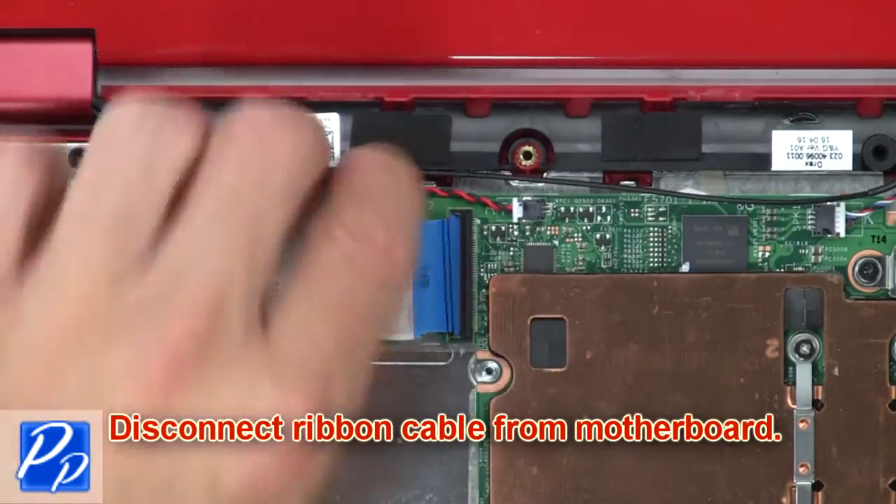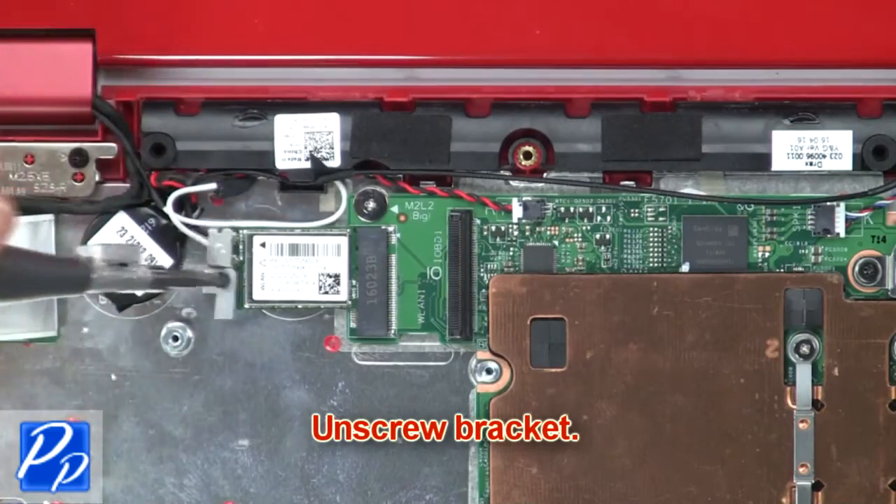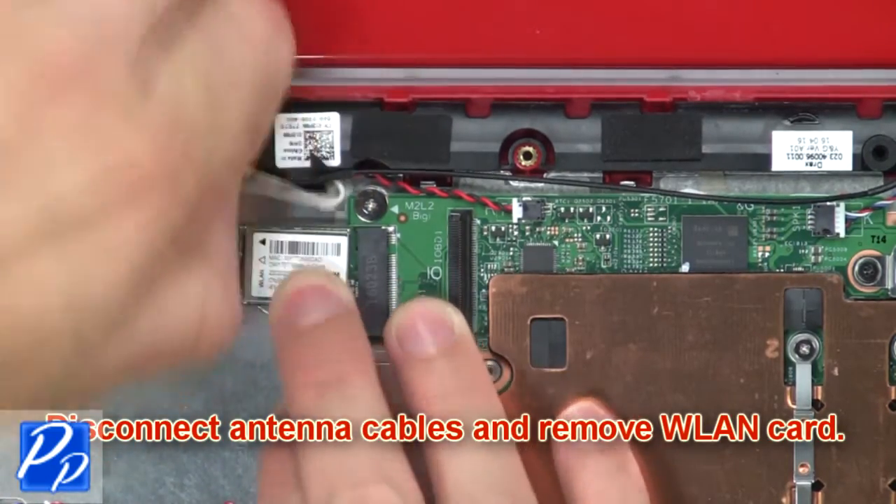Then disconnect the ribbon cable from the motherboard. Now unscrew the bracket, then disconnect the antenna cables and remove the wireless card.